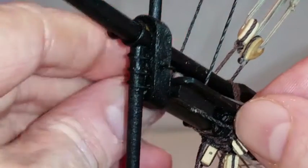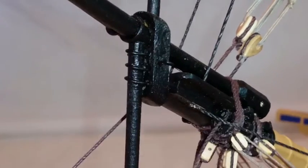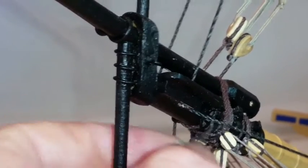Take the three single blocks prepared in step 4 and tie them around the bowsprit so that they hang vertically downward. The lowest one goes through the second hole drilled in step 1; the other two are fitted just in front of the tabs. You can seal and trim these blocks now.